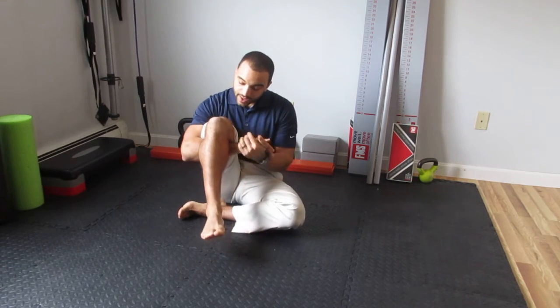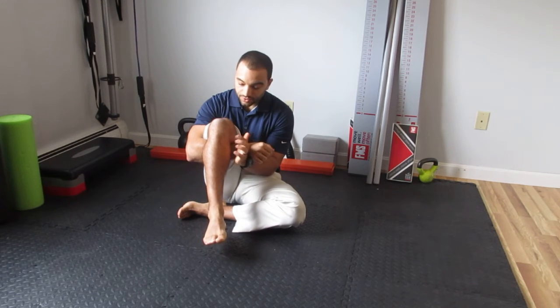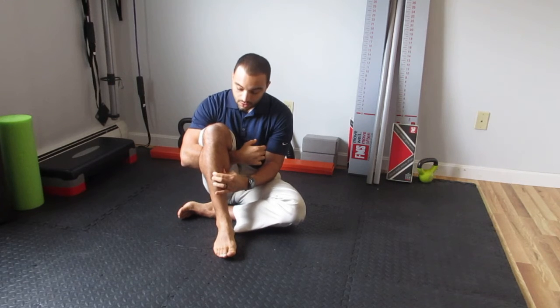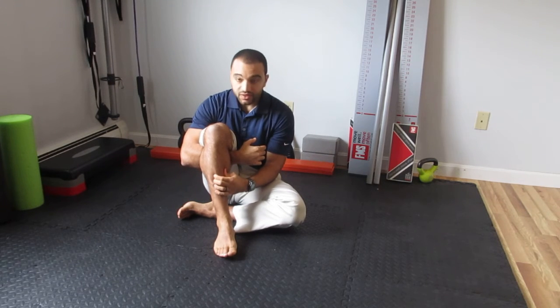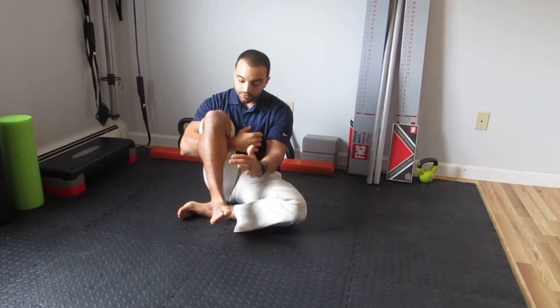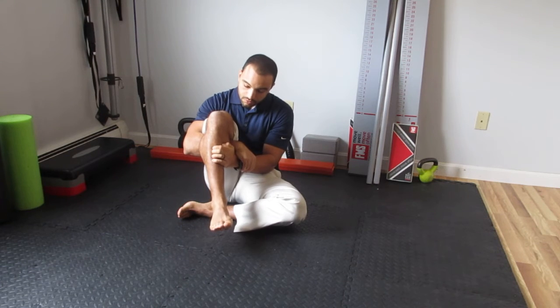We're going to grab the knee like this, and then place your hand right on the shin. We want to make sure that when we're moving the ankle, we're not also moving the shin. We want to dissociate shin movement from ankle movement. Put your hand right here to feel the shin bone.